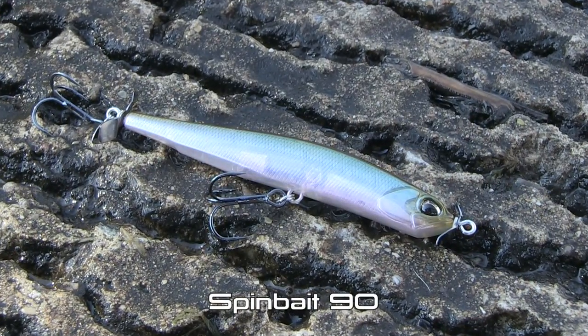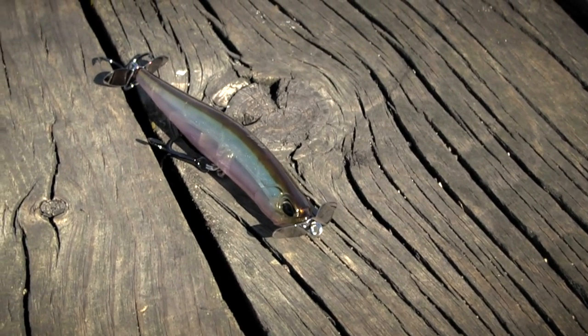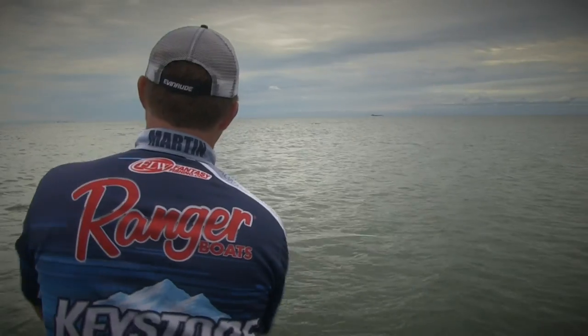The newest bait in the lineup from Duo Realis is the SpinBait 90. The SpinBait 90 is 90 millimeters long, weighs in at 15 grams, and is designed to be thrown on heavier line and on baitcasting gear.